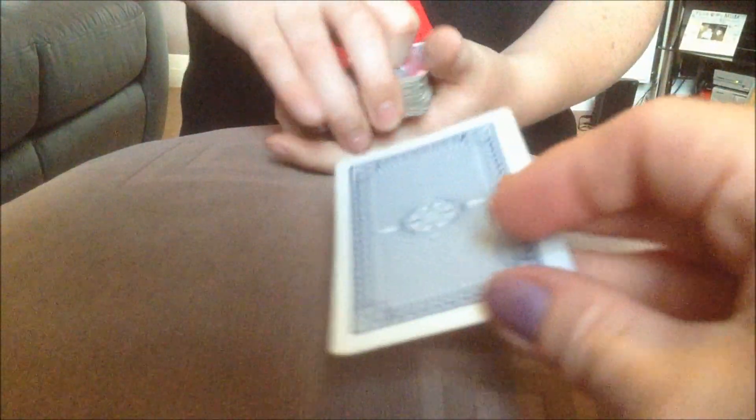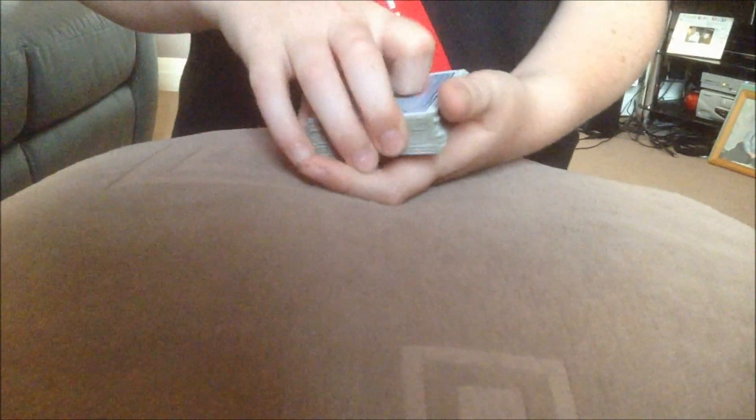I'm just going to try the trick now and see if it works. Alright, so could you pick a card please? There you go. Got that card in your head? Showing it to everyone? Alright. Now remembering your card.